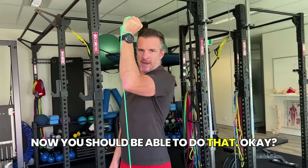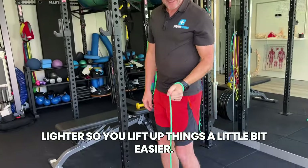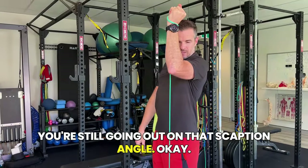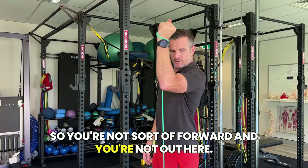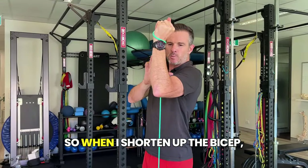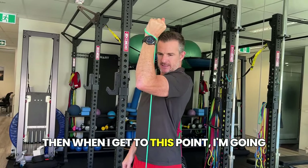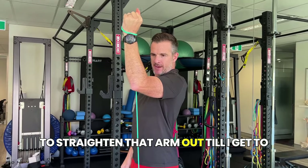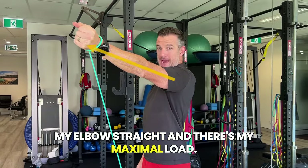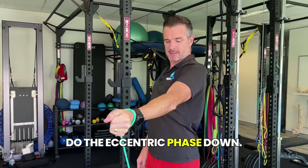You should be able to do that — if not, lighten the band to make it a bit easier. You're still going out on that scaption angle, not forward and not out to the side — you're in that scaption line, but with a short lever. When you shorten up the bicep, it's easier on that long head tendon. Then, when you get to that raised position, straighten that arm out until your elbow is straight — that's your maximal load — and then from there, do the eccentric phase down.